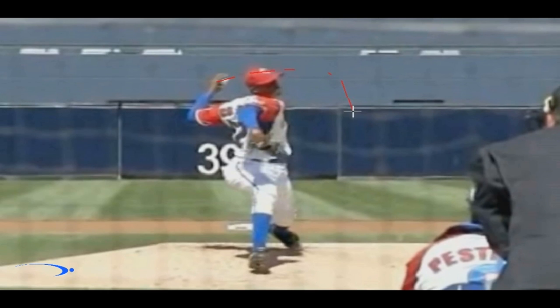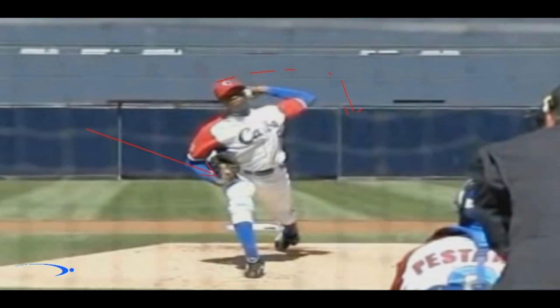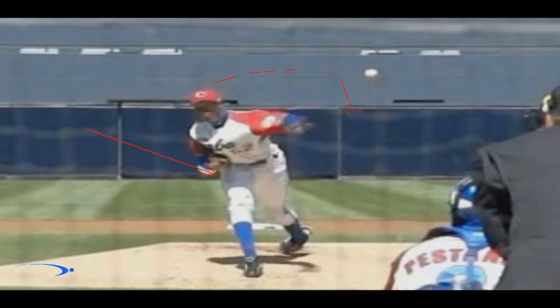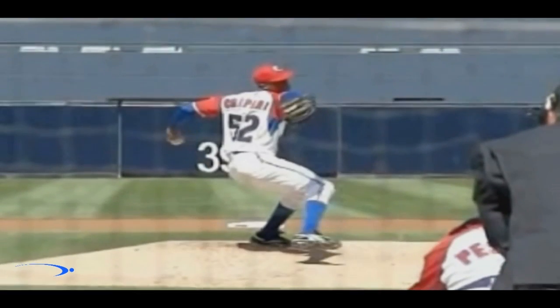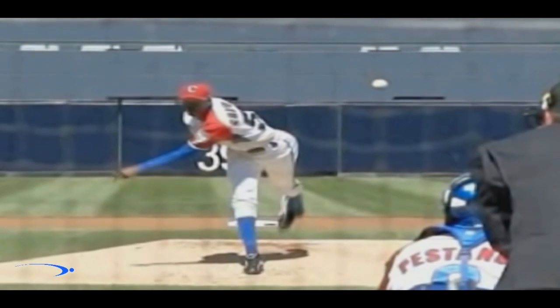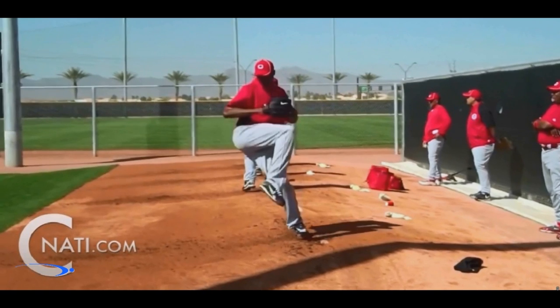We're going to end up putting a ton of strain on the arm trying to get it to catch up with the lower body. This kills velocity, leads to weak throws, and is extremely hard to be accurate with because we are all out of sync. That's not what we'd want as a pitcher — to throw it slower and less accurately.